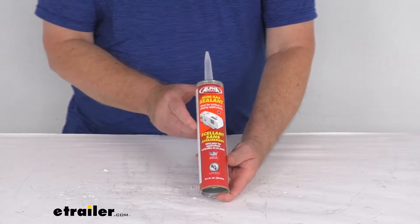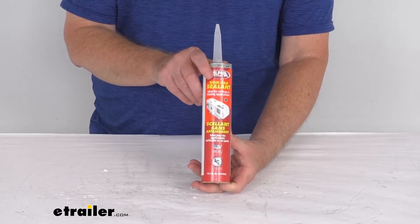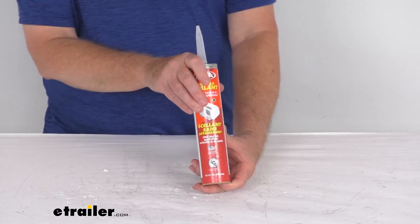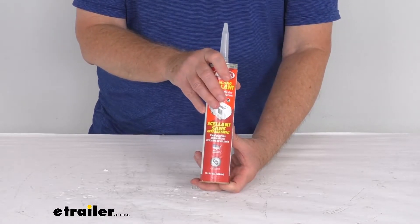Hello everybody, this is Jeff at eTrailer.com. Today we're going to take a look at this Alpha Systems Non-Sag Sealant in the gray color. This non-sag sealant is used to seal around sidewalls and end rails on your RV. The non-sag design holds its shape on uneven and vertical surfaces.